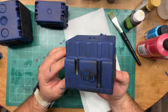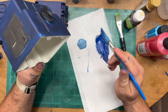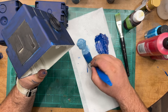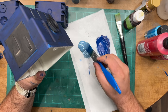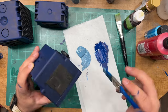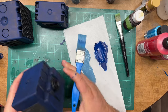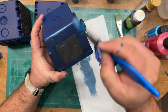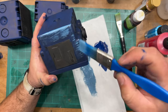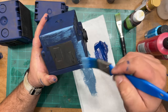Now that we have our base coat of darker blue on, let's go to the mid-tone. For this we only want about 50% coverage. Unlike the last step which was base coating, this one is more like a heavy overbrush. You don't need to glob it onto your brush — just a nice amount so you can still kind of see what's underneath. It's okay if it's a little patchy.